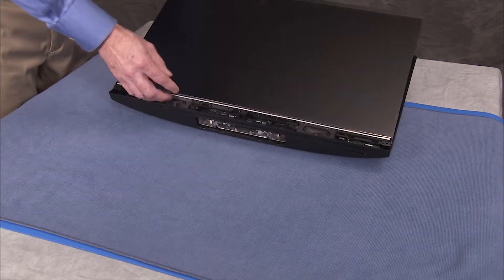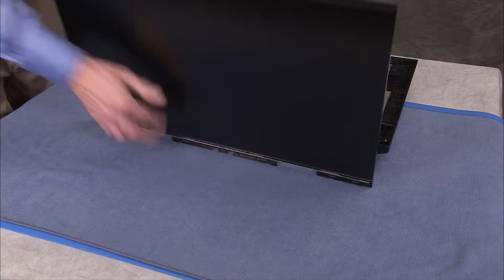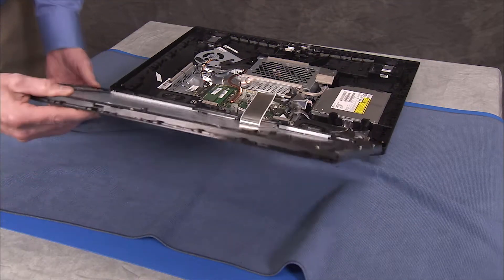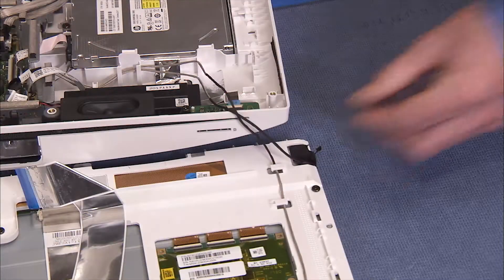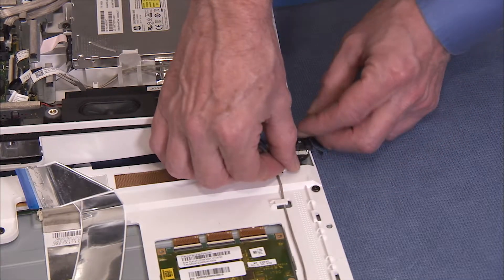Partially separate the LCD panel assembly from the rear cover assembly. Remove the tape over the backlight connector on the LCD panel.